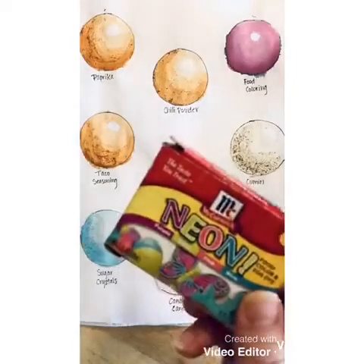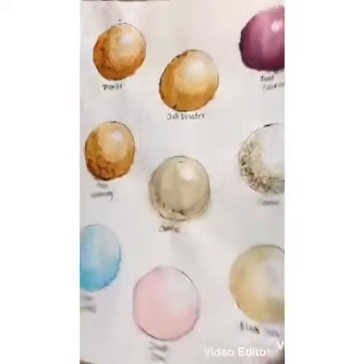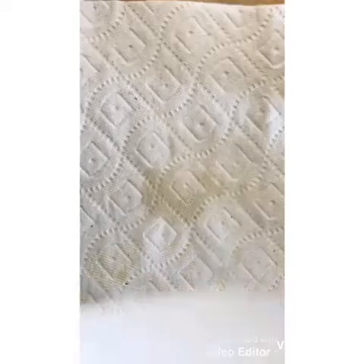Basic food coloring gives you the best results, but I want you to try some other things too. After you have all of your supplies, lay your paper down on top of that paper towel so we're not getting anything on your table. Then trace circles using whatever round object you have — the top of a cup works, or I'm using a lid for a baby bottle.